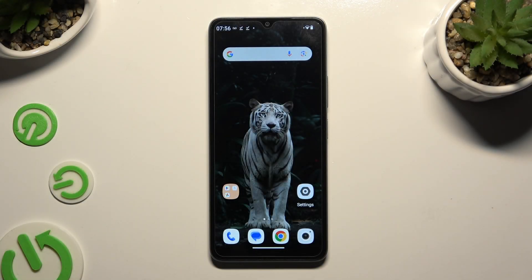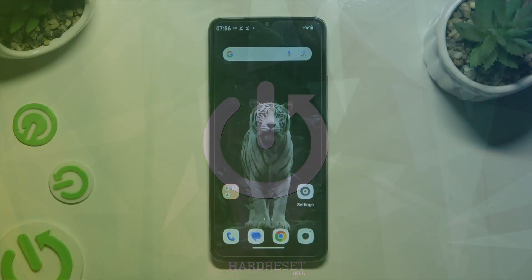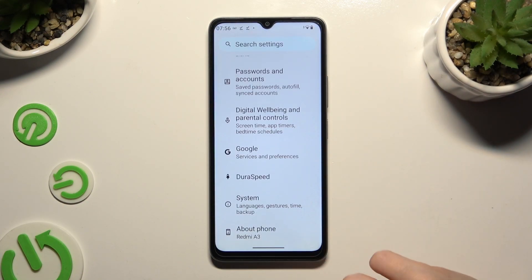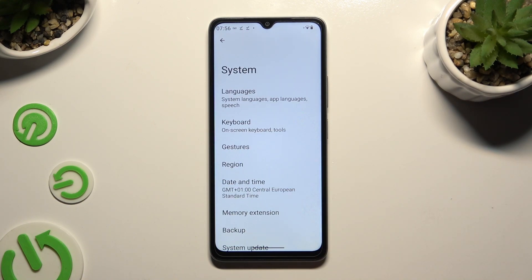In front of me is Redmi A3 and today I would like to show you how you can use one-handed mode. Begin by opening Settings and scrolling all the way down to access System. Then tap on Gestures.